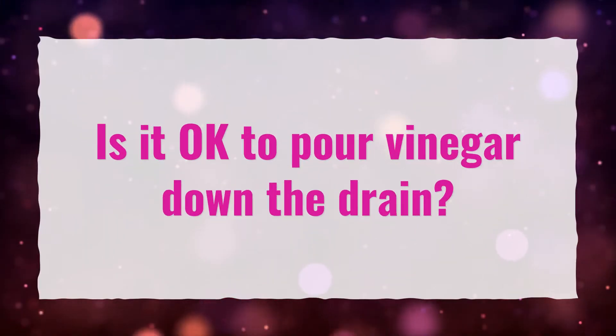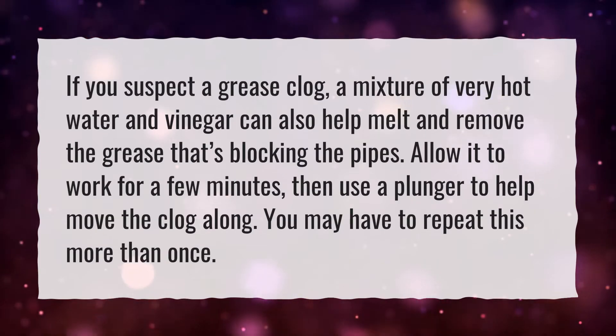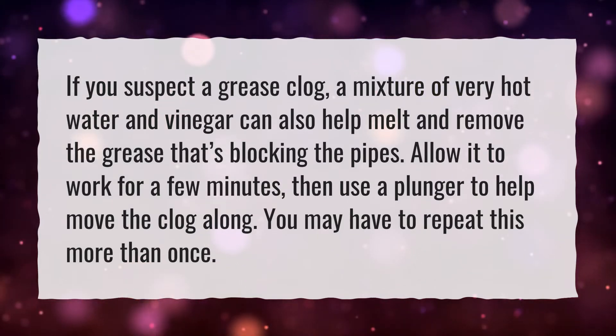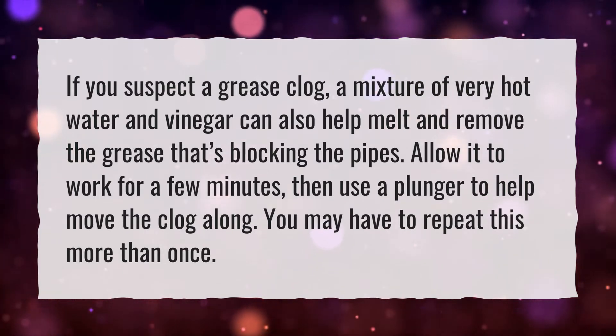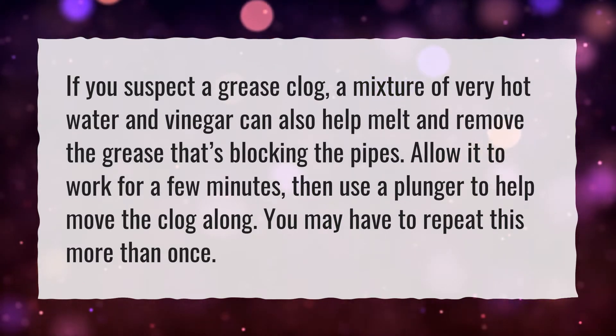Is it okay to pour vinegar down the drain? If you suspect a grease clog, a mixture of very hot water and vinegar can also help melt and remove the grease that's blocking the pipes. Allow it to work for a few minutes, then use a plunger to help move the clog along. You may have to repeat this more than once.